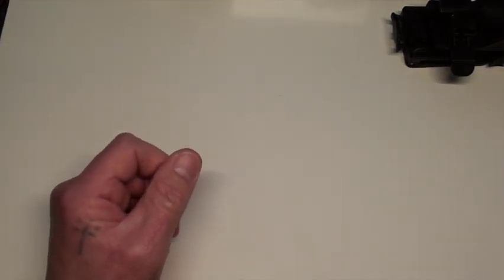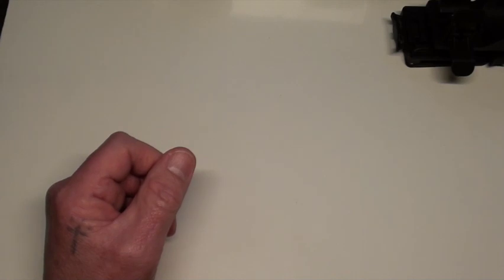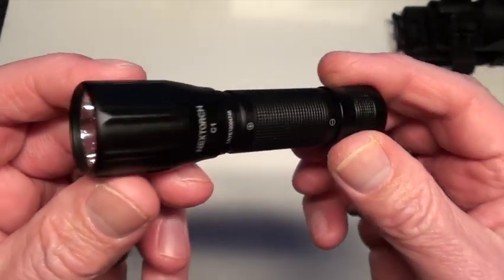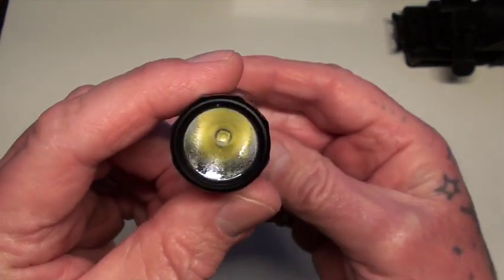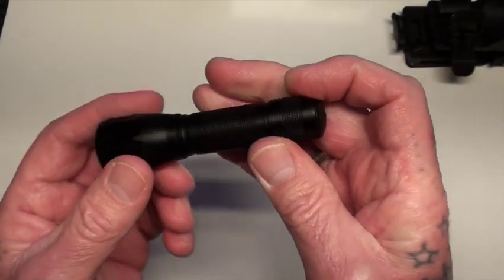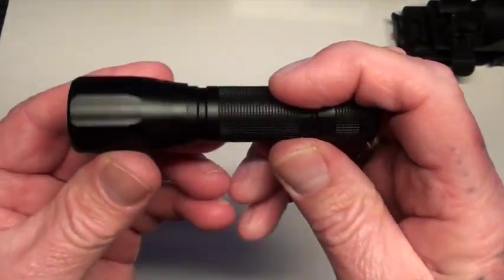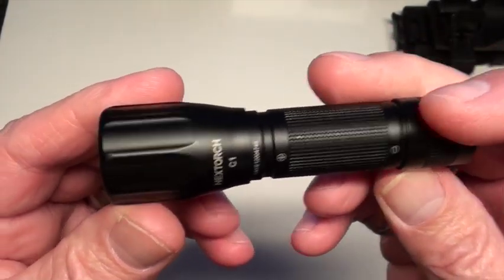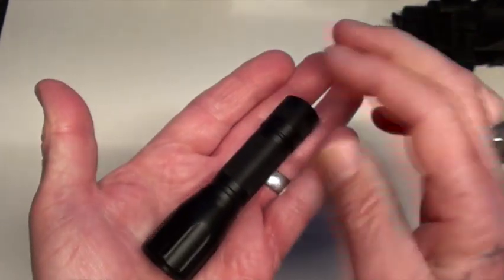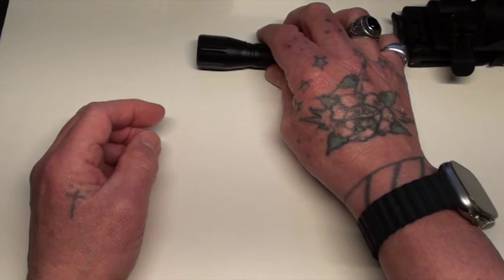I bought a little AA battery torch, the C1. Not a lot can be said about AA torches, but it's nice. It has a good feel to it, feels solid. I like the look of it because it's virtually identical to the bigger ones. Yeah, happy with that.